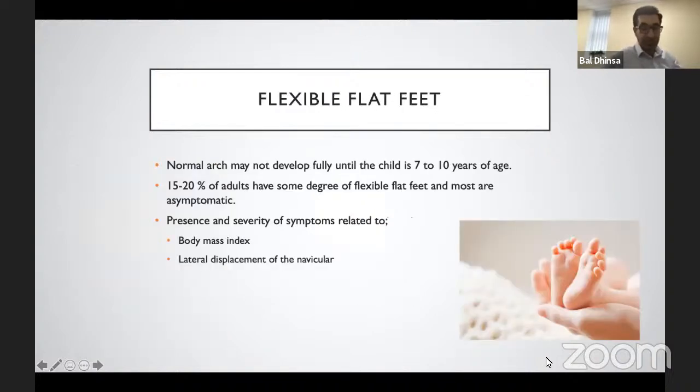Infants are born with flat feet, and it's normally up until the age of seven to ten years before they fully develop a normal arch. Studies have shown that at the age of three, nearly up to 50% of people could have flat feet, reducing to about 24% by age six. In the adult population, 15 to 20% could have flexible flat feet and remain asymptomatic. The presence and severity of symptoms are related to body mass index and the degree of lateral displacement of the navicular.